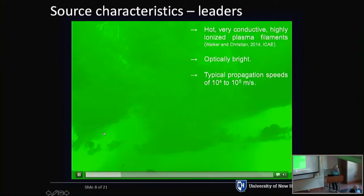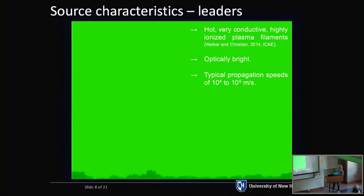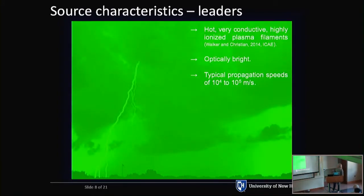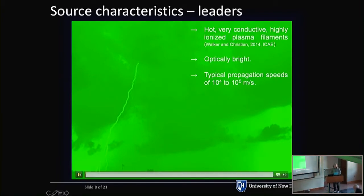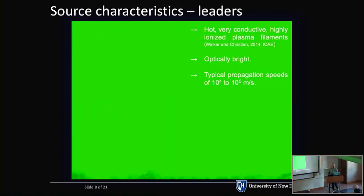I'm going to play a video here. This is a high-speed optical video to give you an idea of what kind of sources we're looking at. The bright channels here are what we call leaders — very hot, highly ionized, filamentary plasma channels. They're optically bright, with typical propagation speeds of 10^4 to 10^5 meters per second. When we think of lightning, this is generally what we think of. The tip of this channel carries about 100 megavolts from the cloud down to ground. When it connects to ground, you get a huge surge of current — this is called a return stroke.